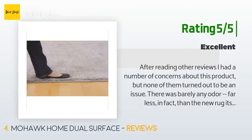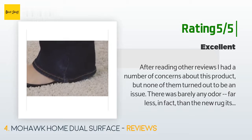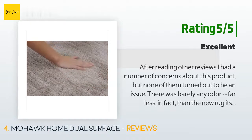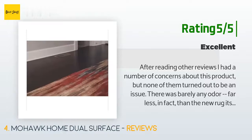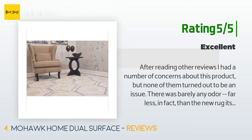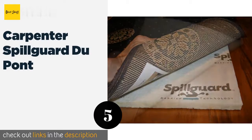Another happy customer said: "After reading other reviews I had concerns, but none turned out to be an issue. There was barely any odor — far less than the new rug itself. The felt material is clearly made of some sort of recycled plastic, which is what I expected. The dimensions are dead on — I ordered a 5x7 pad and that appears to be precisely what I got."